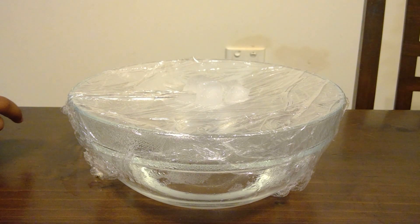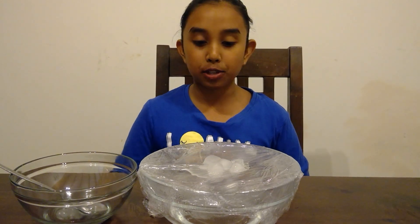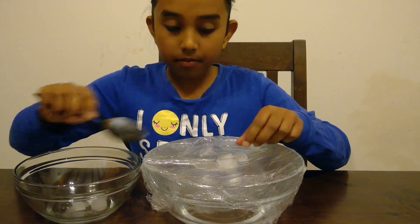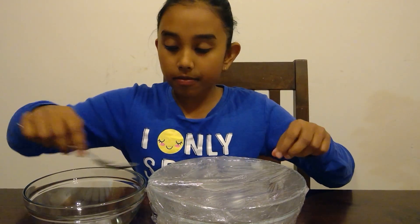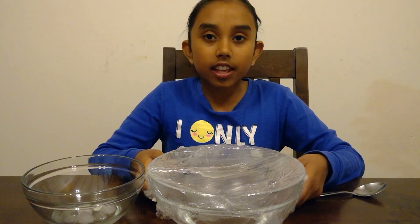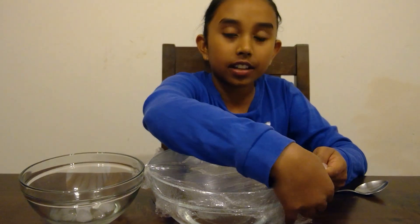In another 5 minutes, we will take off the clouds and see how much precipitation we have on the land. It has been 10 minutes and I am going to take off the cool atmosphere, then take off the clouds. Be careful because the ice has left a puddle of water from melting on the cling wrap.